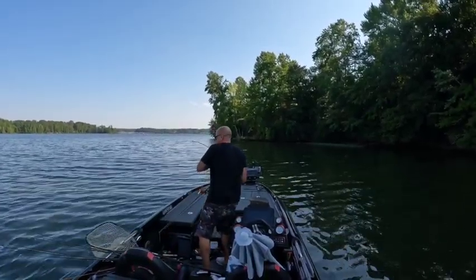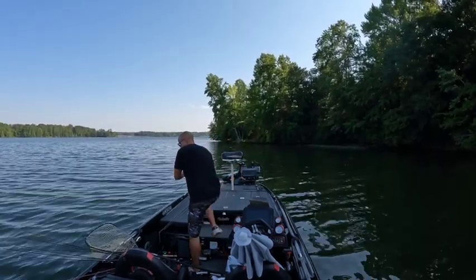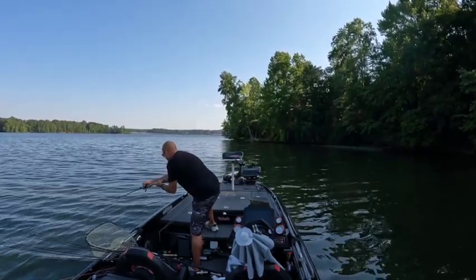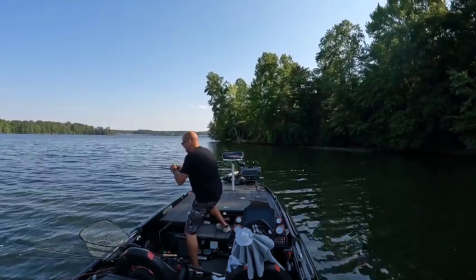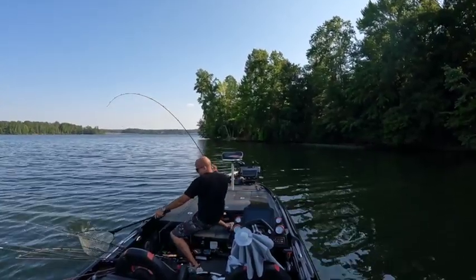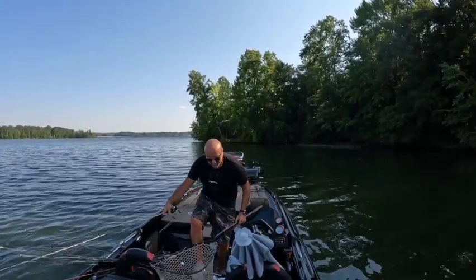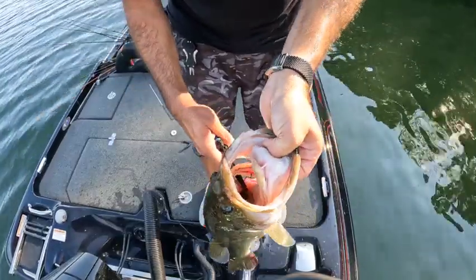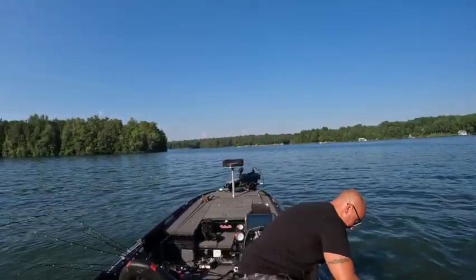Stay down, baby. Stay down. I don't want it to go under the boat. There we go! Hell yeah, baby! You want to try to turn the hook completely upside down using a pair of pliers. Alright, let's let her go.